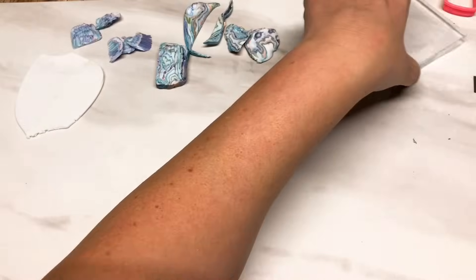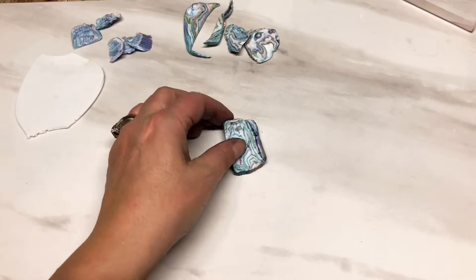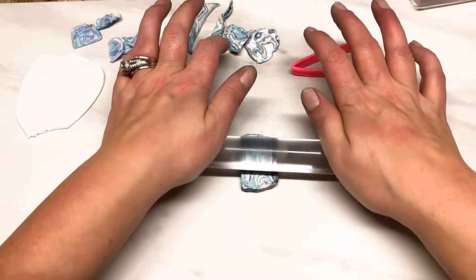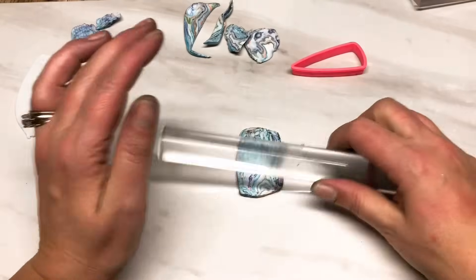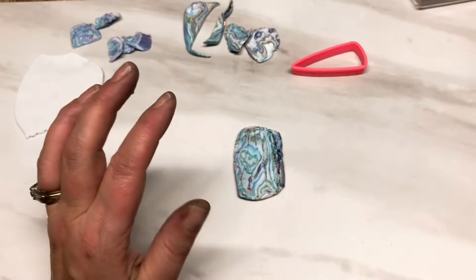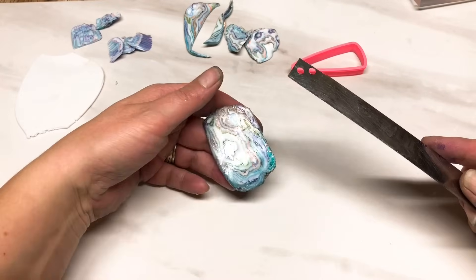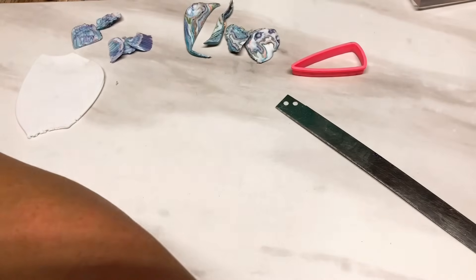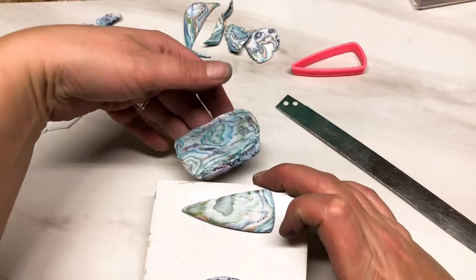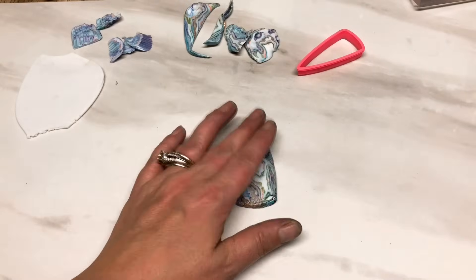I feel like making earrings today - I don't normally make earrings. With this other piece I'm going to cut out another one of these so we've got earrings. This one's extra stripey. I want to try and match them as best I can, though obviously you don't have to do earrings - you could just make a pendant or something. So I'm just rolling this one out and I'm going to cut it at a slight angle again.